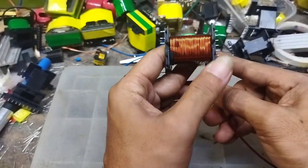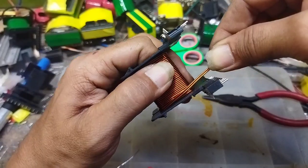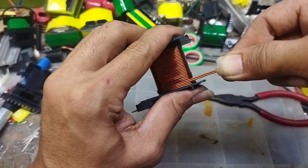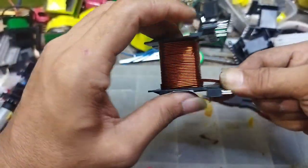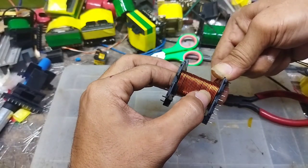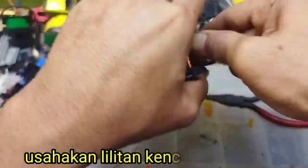Kita lanjutkan lagi langsung. Lima belas, enam belas — nah seperti ini, enam belas lilit. Tujuh belas. Kalau lilitannya kita buat rapi maka nanti hasilnya pun juga akan rapi. Lima belas, enam belas, tujuh belas...